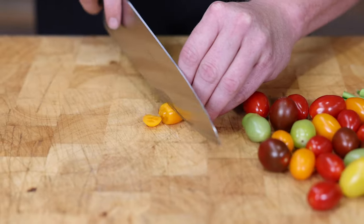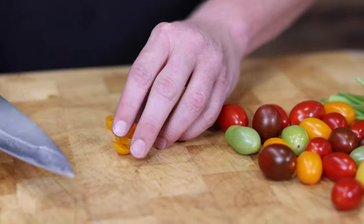Step one, we're gonna make a simple pico. I'm gonna use little cherry tomatoes that are colored — they're a bit sweeter, goes a bit better with the fish. Choppy choppy. Watch the fingy fingy.